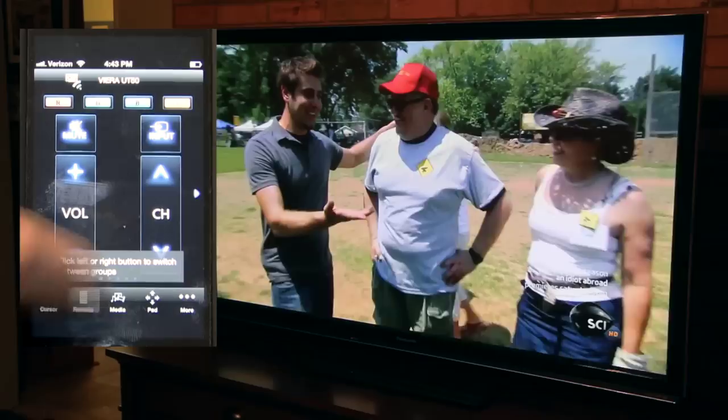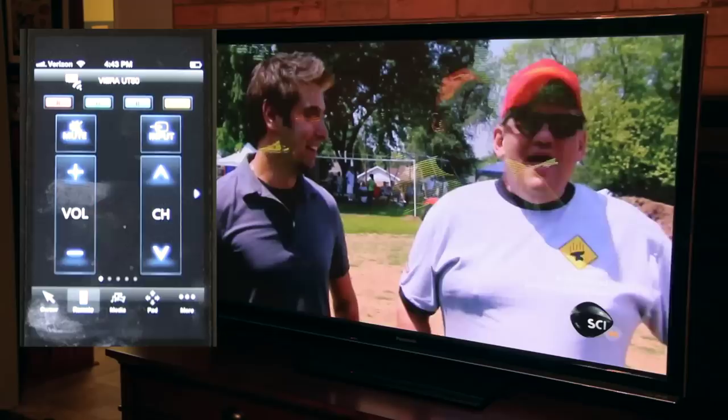Your iPhone will become a remote for your TV, or you can use it for media. As you can see, there's a media button at the bottom of the screen.